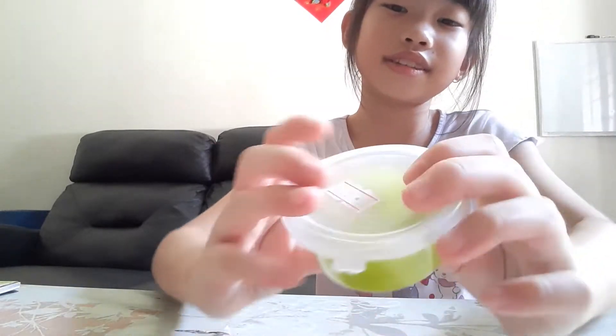Hi everybody, welcome to this channel! If you're new here, my name is Shaleen. Please subscribe, smash the like button, and do all those things you're supposed to do. So today on today's video I'm going to be opening this slime.